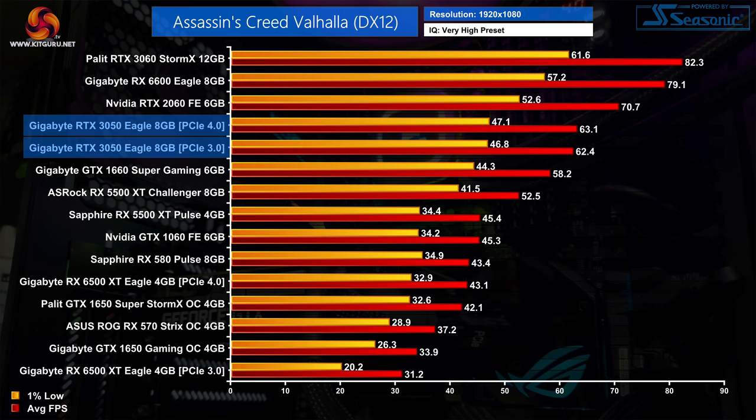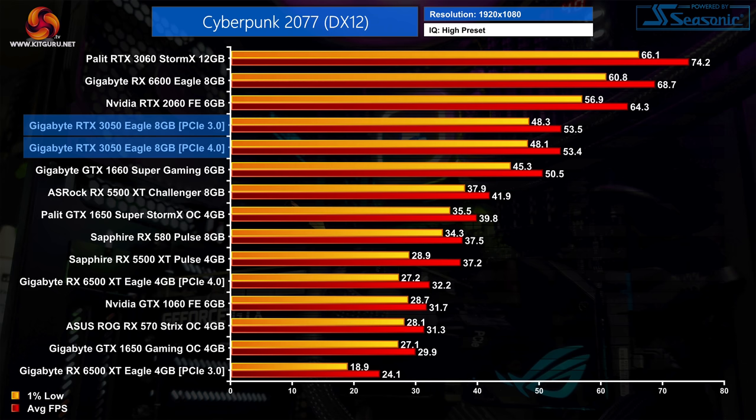We can also see no practical difference when testing with PCIe 3.0 in this game. As for Cyberpunk 2077, it's a pretty similar situation overall. The RTX 3050 beats the GTX 1660 Super by 6%, though in practice that's only a difference of 3 FPS, so it's hardly a game changer. The 3050 is also 17% slower than the RTX 2060, and again we see no difference when dropping to PCIe Gen 3.0.